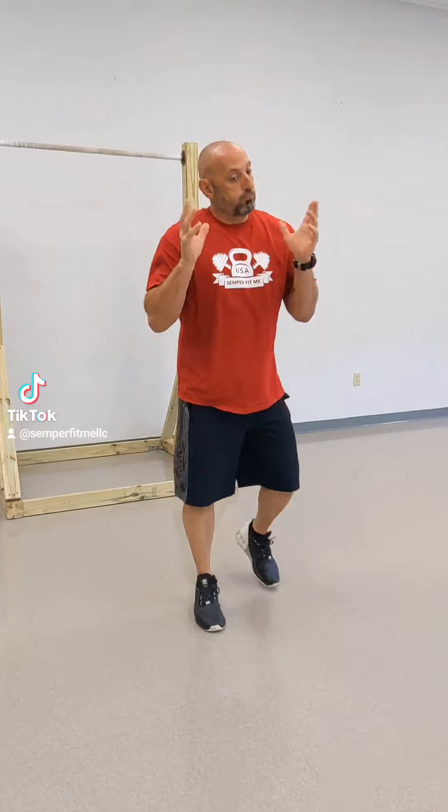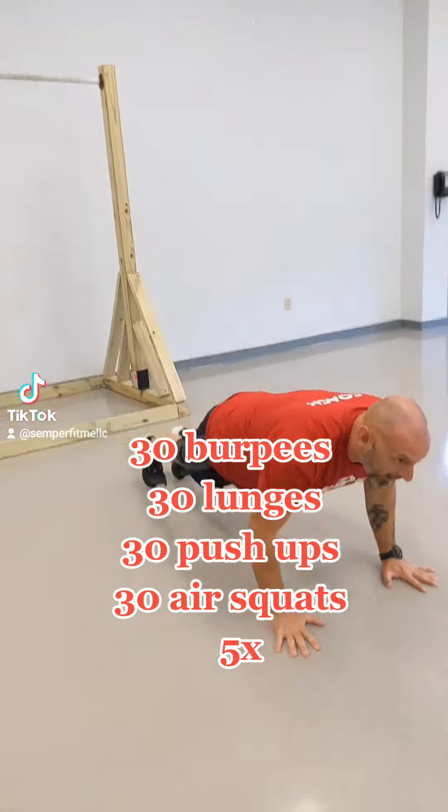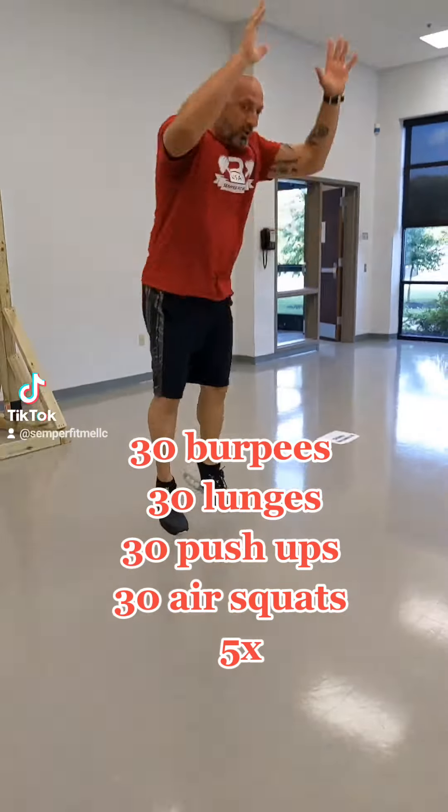First exercise is burpees. The normal way: come down, back, push up, in, jump up.